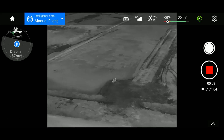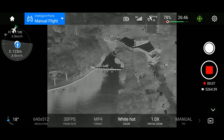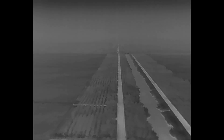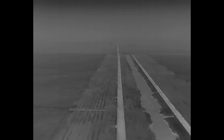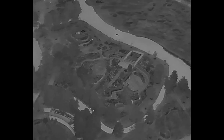Firstly, it makes reconnaissance or surveillance at night shockingly easy. Anything that's alive or produces heat above background will be seen by the thermal imager, regardless of the lighting conditions. Also, being airborne means you can scan a large area of land in a short amount of time while putting considerable distance between you and whatever it is that you're reconnoitering.